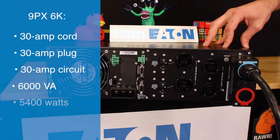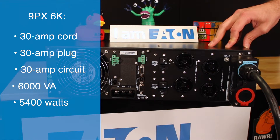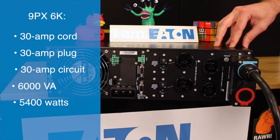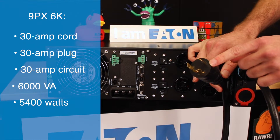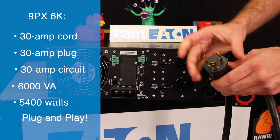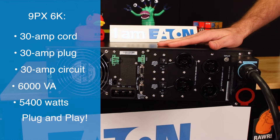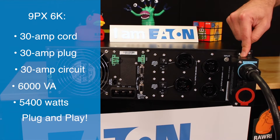When we go up against our competition, some competitors — specifically the new SRT model from APC — actually require a 50-amp input breaker. With the 9px 6K, you have a 30-amp cord and plug; it's plug-and-play, no electrician needed. When you go above this, the plug gets much bigger, becomes non-standard, and we have to move away from a simpler design — requiring an electrician to help install and forcing the use of terminal blocks.